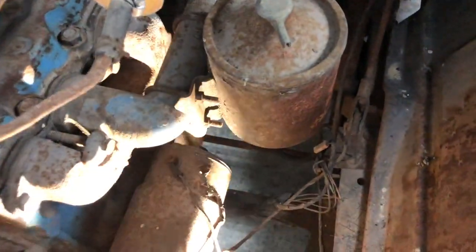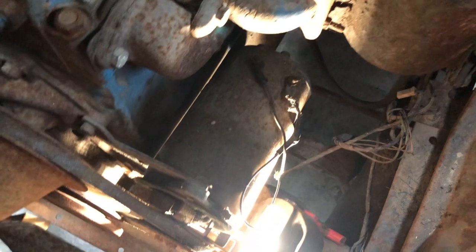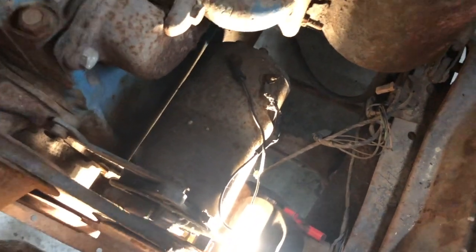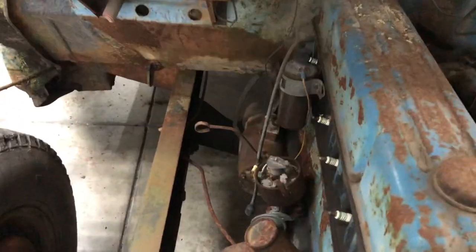Let me get some light in here. The engine is free, so I can turn it over and I can see the flywheel turning in the back.